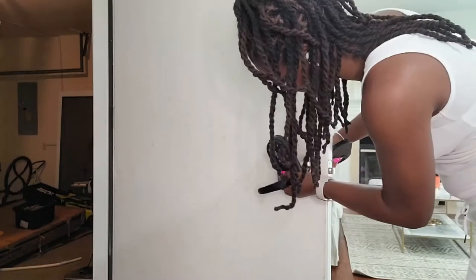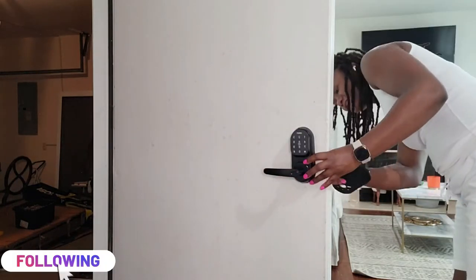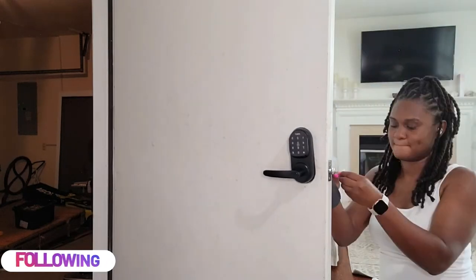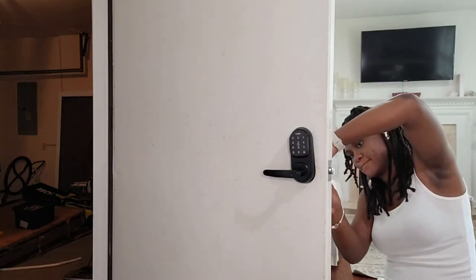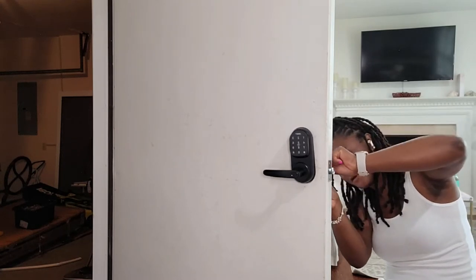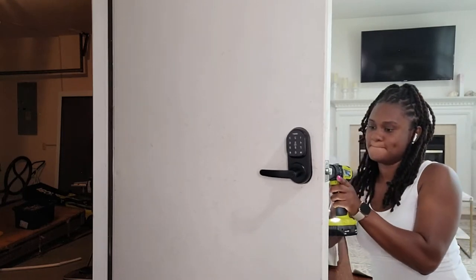The Sifley lock is great for Airbnbs, short-term rentals, offices, as well as personal home use. We'll be using ours in our personal home, so this would be a perfect setup for you and your family. If you're interested in purchasing the Sifley lock, you can purchase it at Sifley.com or on Amazon.com.